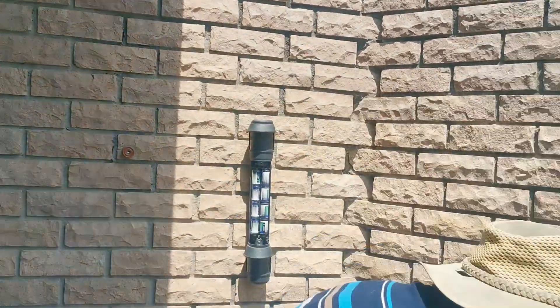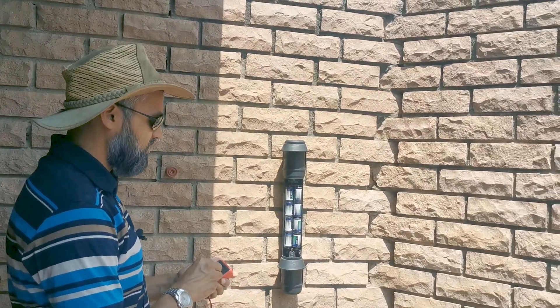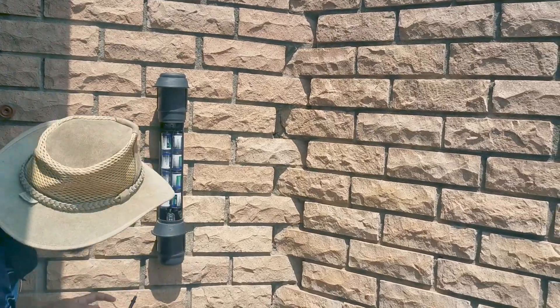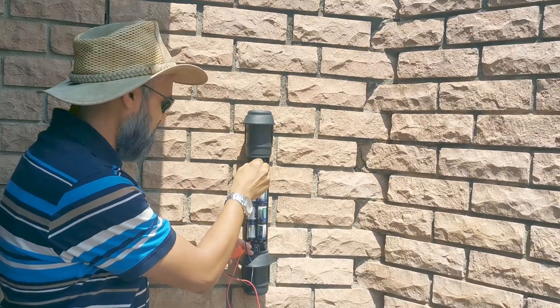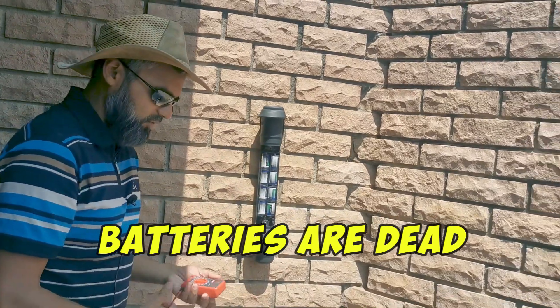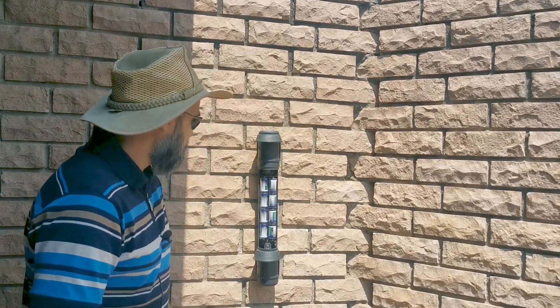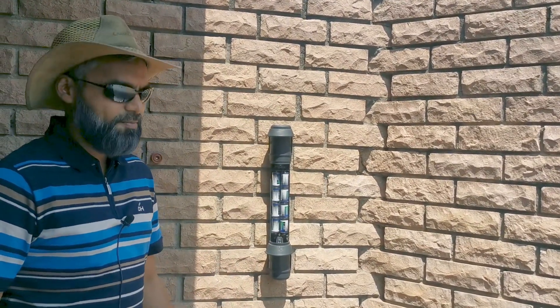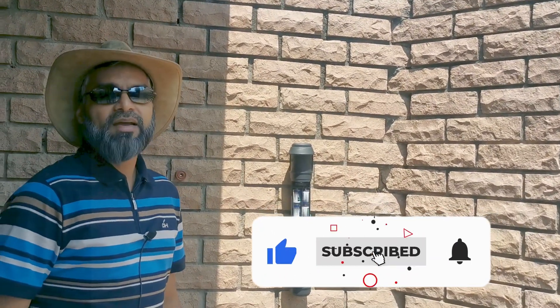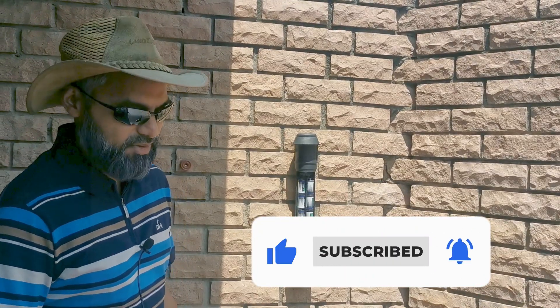If you're not sure about the batteries, you can also test them. Oh no, there's some corrosion here already. Yeah, these batteries are dead altogether — they should give you about 12 volts. So I'm going to replace these batteries now. I hope this video was helpful. If you liked it, please hit the thumbs up and consider subscribing. Thank you.